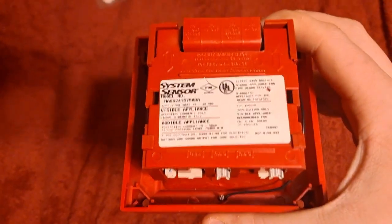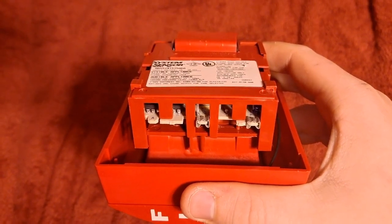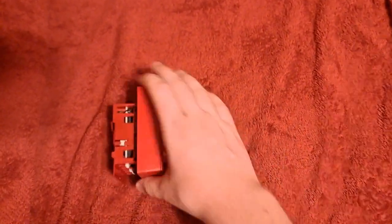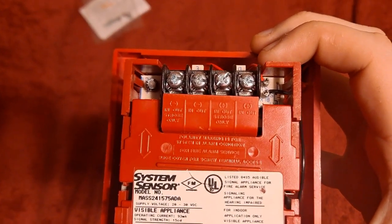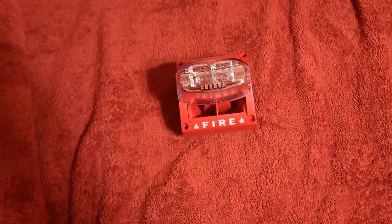As you can see, there's fire lettering on three sides. Looking on the back, there's your model number: MASS 24 1575 ADA. Those are your tone clips that you can move around — including a third one — to set one of the eight tones by just setting a combination of them. Right here are the wiring terminals, you can read the labels on those.